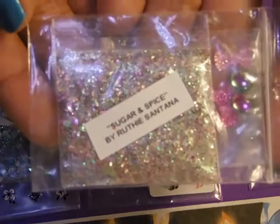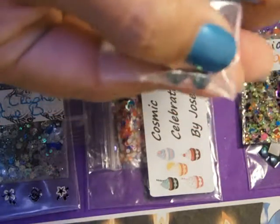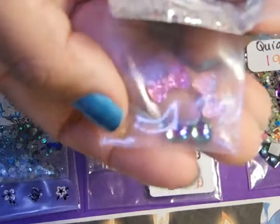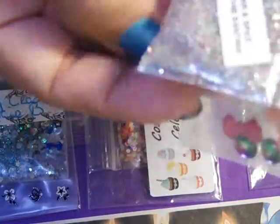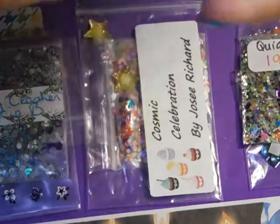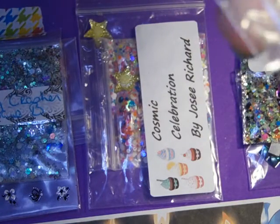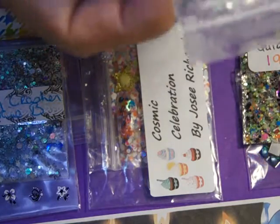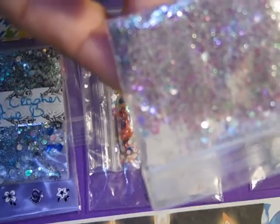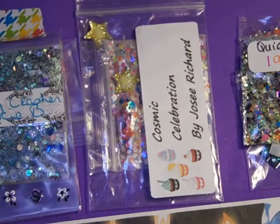Now we have Ruthie Santana's 'Sugar and Spice.' She has sent these gorgeous oval Swarovski crystals — I've seen them posted on eBay — and pink bows. She also has gorgeous fine glitter with iridescent hearts or hexes, or both, in there. There's also hollowed out hearts and bows. Thank you so much, Ruthie!